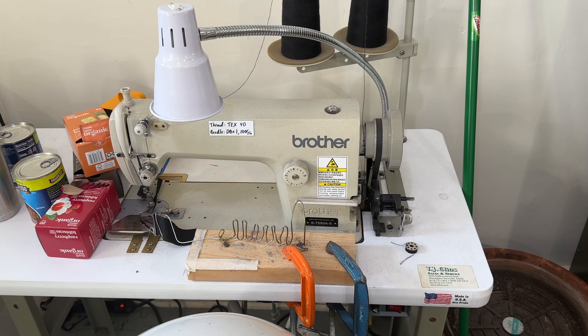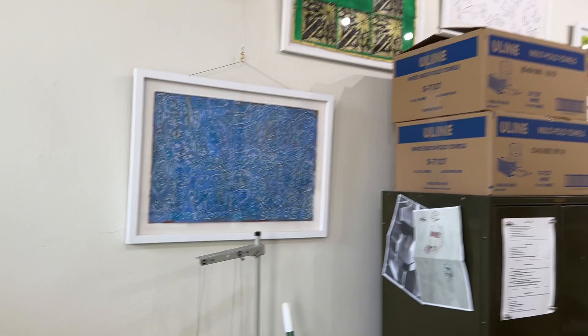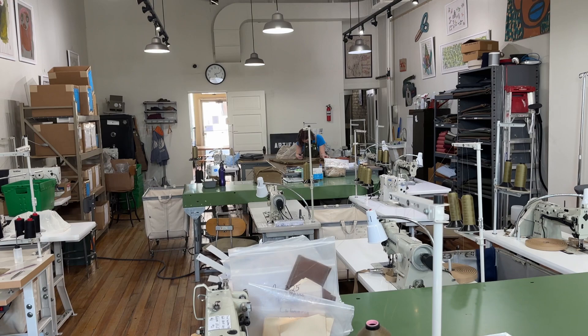The Adler 281s have got auto thread trim and auto back tack, which is really helpful in a production environment. Here's another shot of the studio back here.